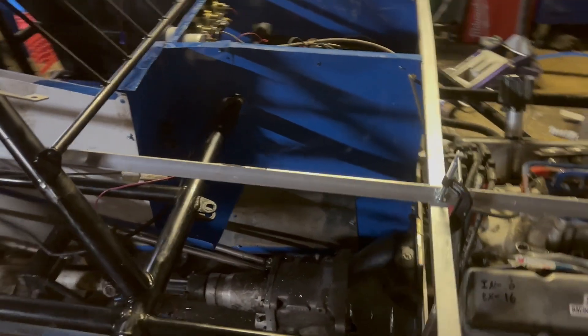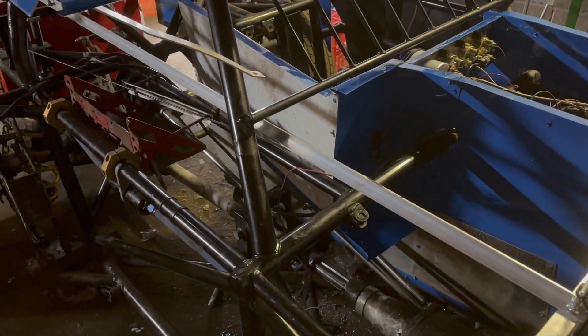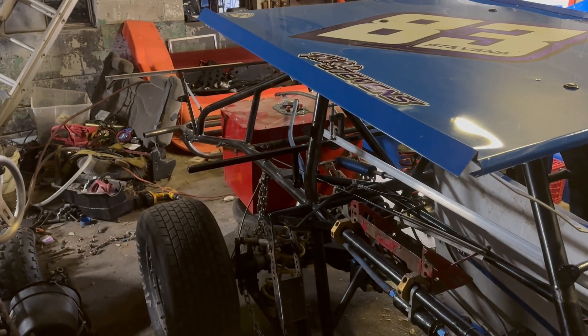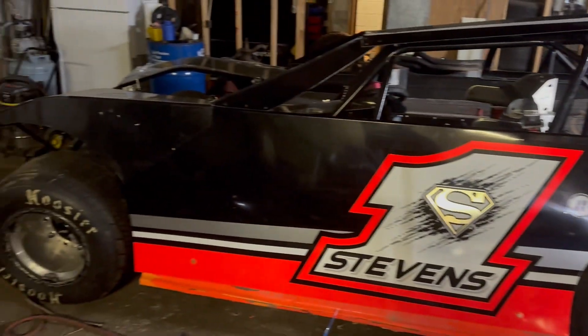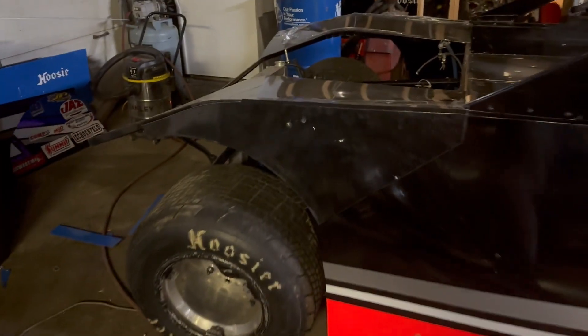Got to get a couple more sheets of aluminum so we can finish out the cockpit and deck, and make a hood and a nose, and also the rear sail panels, the rear filler plate. And then over here, we're getting the front fenders all set up — got both fenders on, just got to finish drilling holes and get everything into place.